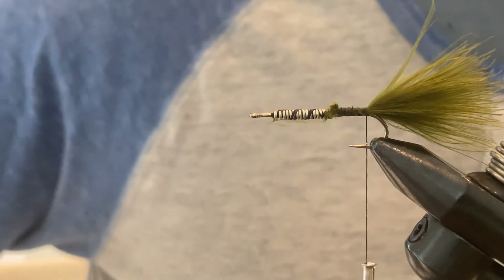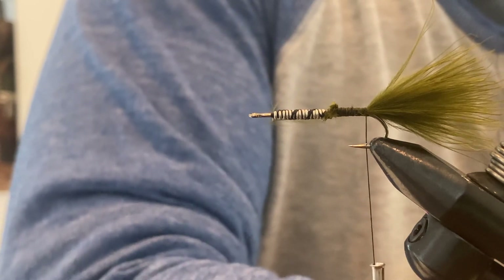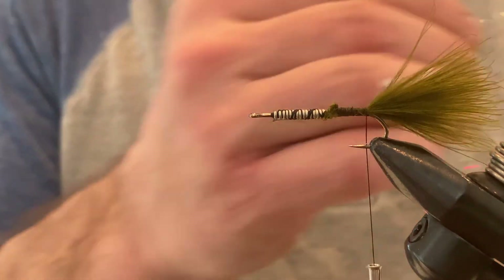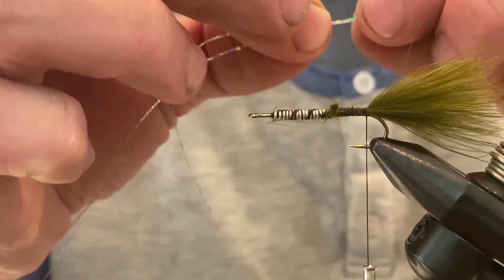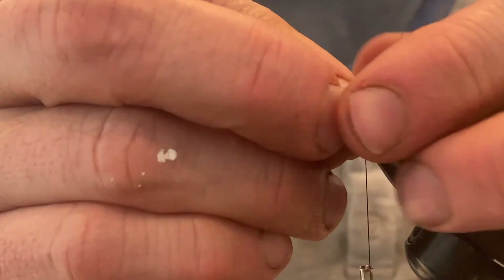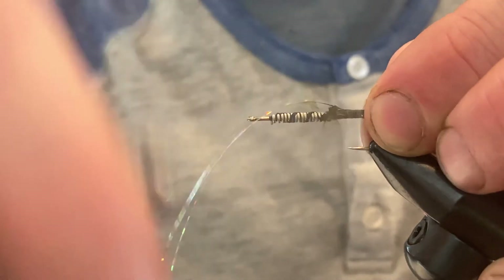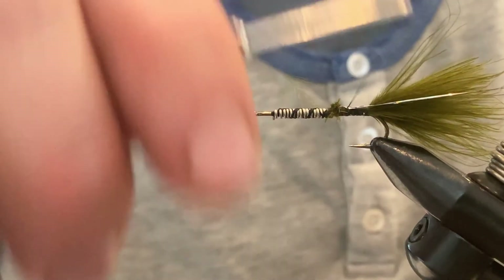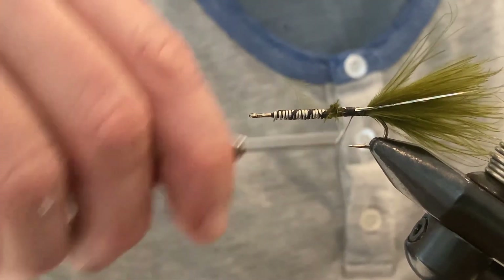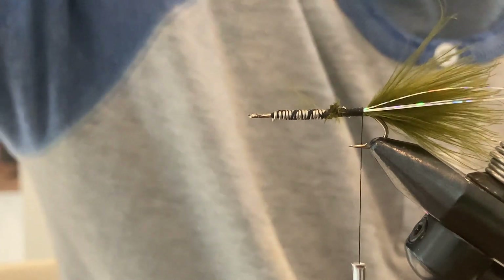We'll add a little flash to the tail. I'm using just a few strands of Flashabou — I've got three strands and we want some on both sides of the tail. I'll tie it in on one side, tie it forward, then pull it over to the back side and tie it back. That secures the tail and gives us three pieces on both sides. I want the flash to be just a little bit longer than the length of the tail.